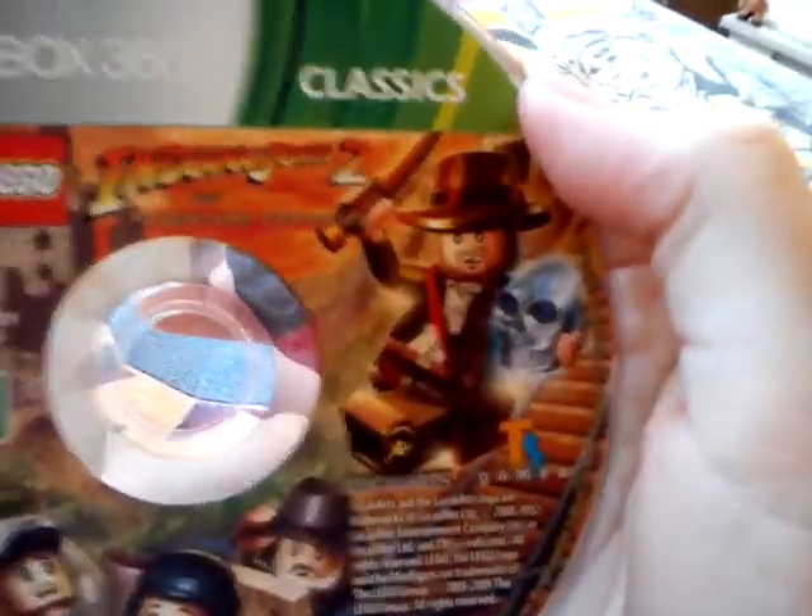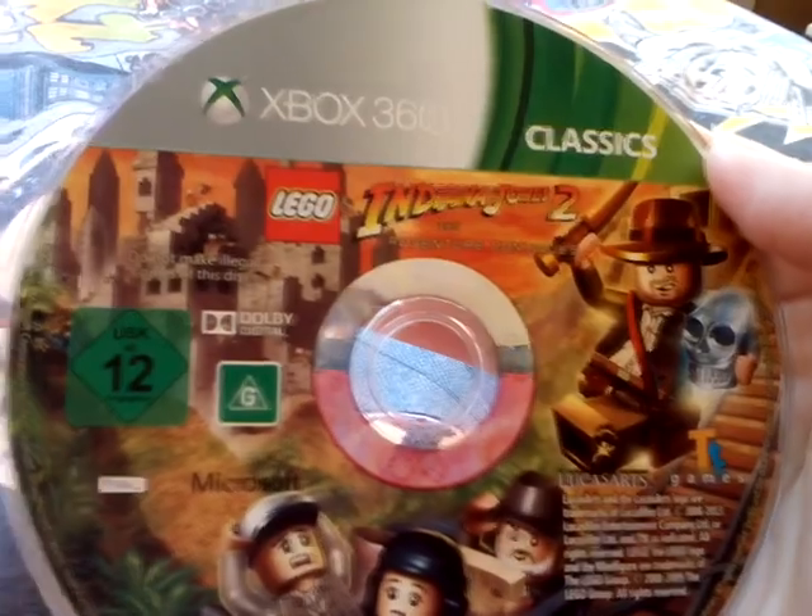And here's the disc. It says Xbox 360 Classics, and a 12. They're gonna go down and see the original adventures. Do not make illegal copies of this disc.